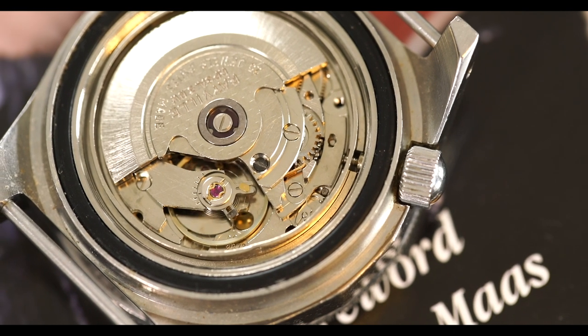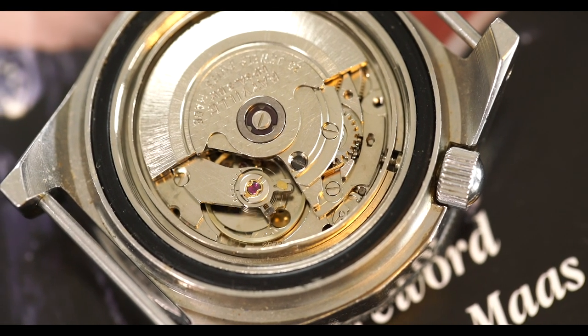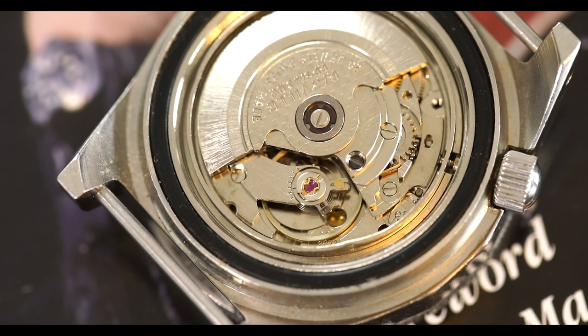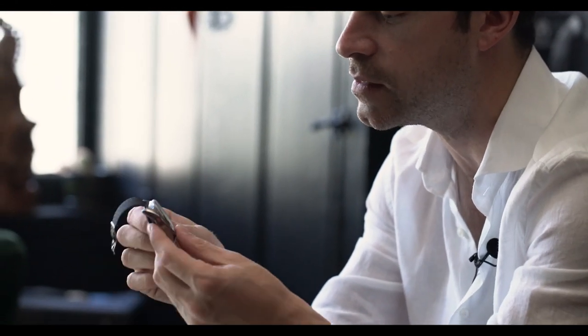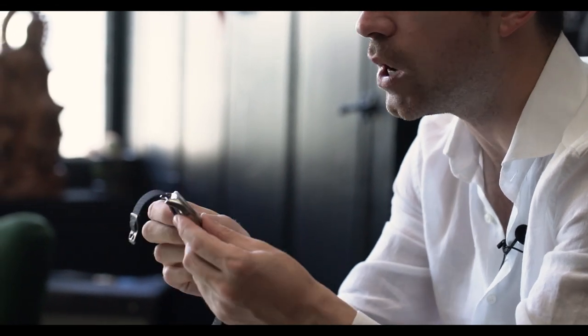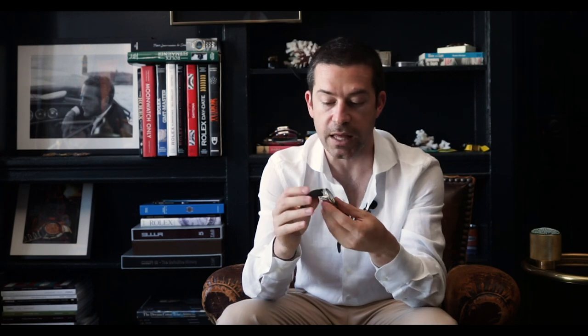The watch is powered by an automatic Ravell 2873 movement, which is more of a utilitarian movement — not particularly impressive, but serviceable. The nice thing about the Ravell movement is that it does have a quick-set date feature, and it is a hand-winding movement so you can wind and load up the mainspring. The quick-set date is an interesting feature for a military diver, and the movement can be easily serviced.